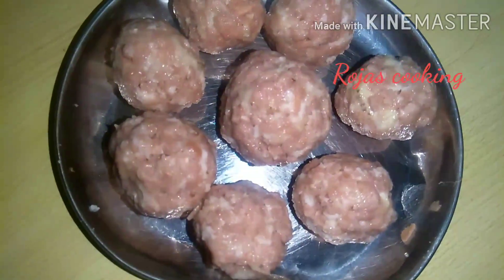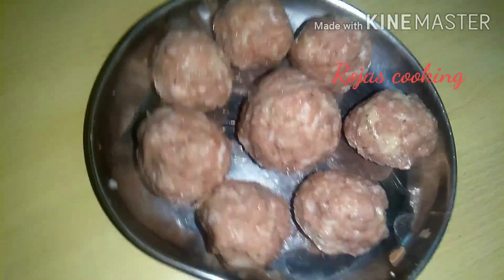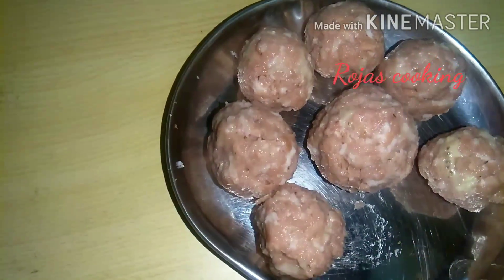Hi friends, welcome to Roja's cooking. This is a great breakfast recipe for our channel — a breakfast recipe for snacks. I am going to show you how to do this.